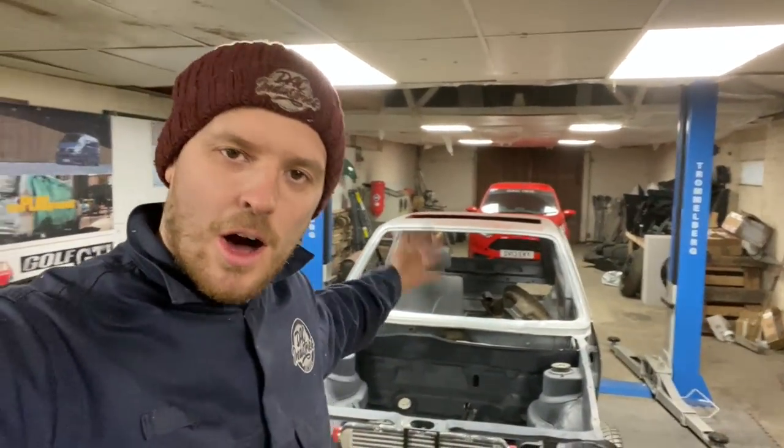What is happening guys? Welcome back. So yet again, another episode on the Mark 1 Golf.